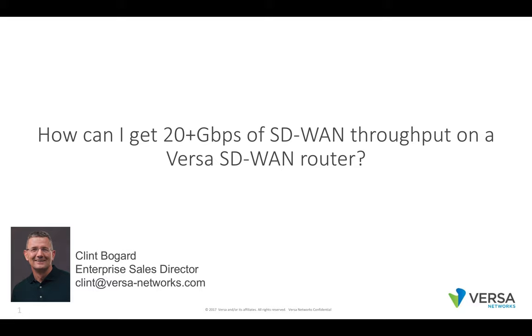Hi, this is Clint from Versa. This is a short video on how you can get 20 gigabits of SD-WAN performance on a Versa SD-WAN router.